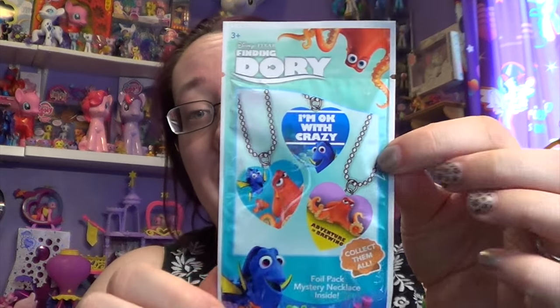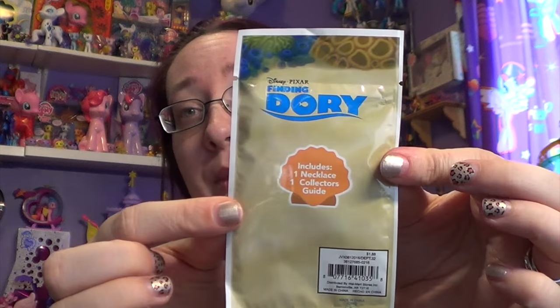Hey everyone! Every person out there on YouTube — so remember how we opened up those My Little Pony blind bag dog tags? I have Finding Dory! I found these at Walmart in the jewelry department for $1.88 each, which is a really great deal. I don't know how many there are to collect, but I know the My Little Pony ones had 12 to collect, so I'm assuming there's probably 12 to collect. There's one necklace and one collector's guide inside each little baggie — it looks just like this.